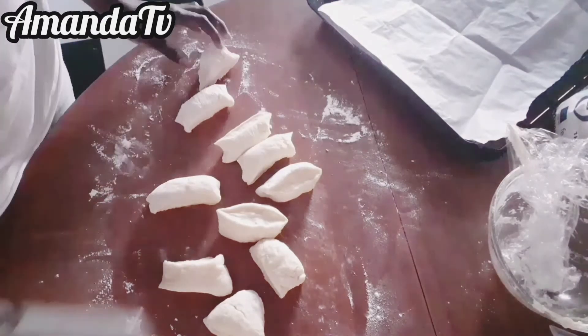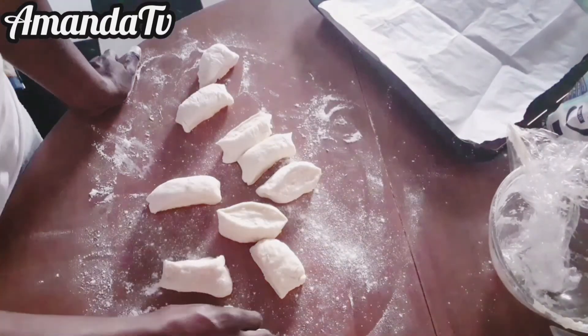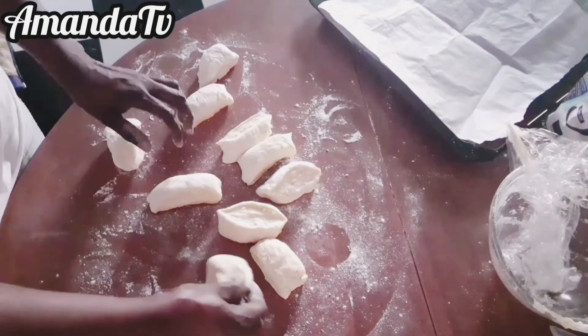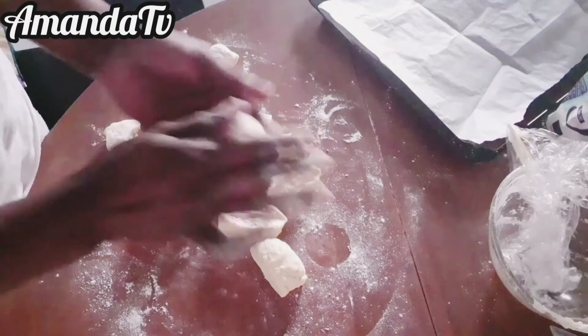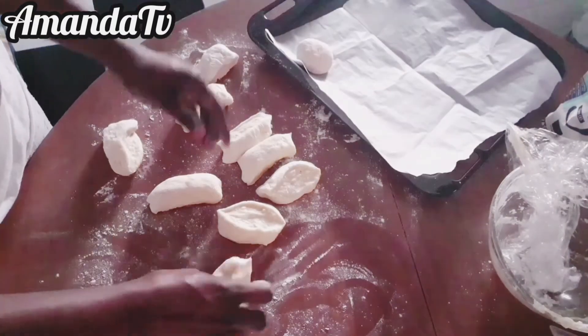After 45 minutes, bring the bread out again. You will see that the shape of the bread has changed — the bread has already increased in size, it has doubled.